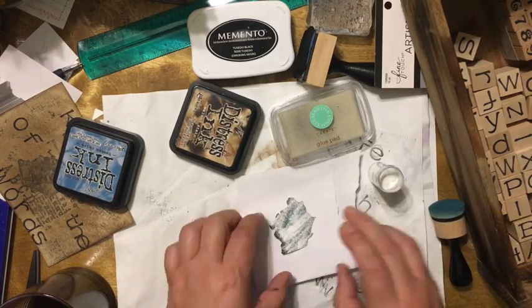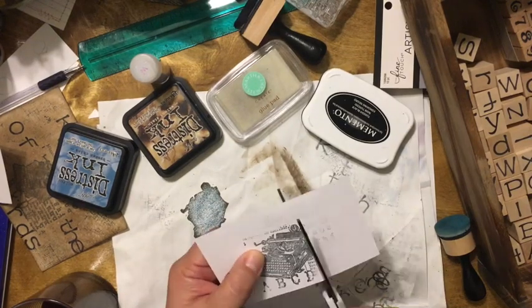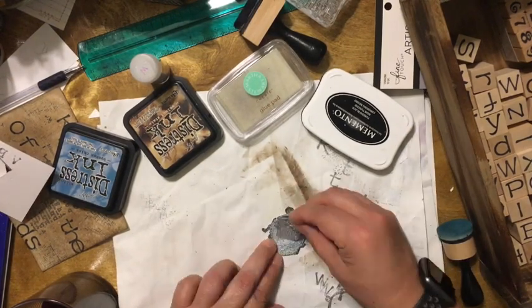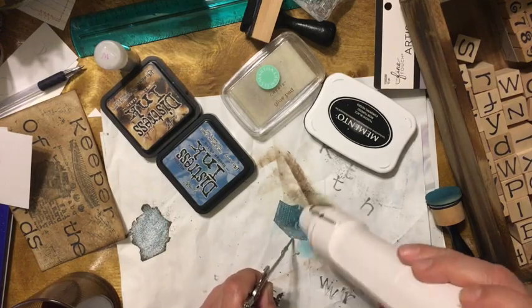I decide to heat emboss the typewriter, but it turns out too white where the image cannot really be seen anymore — that's the second mistake on this card. I decide to stamp the same image and cut again, then heat emboss with clear powder this time around. I cut more of the image and layer it over the first image.